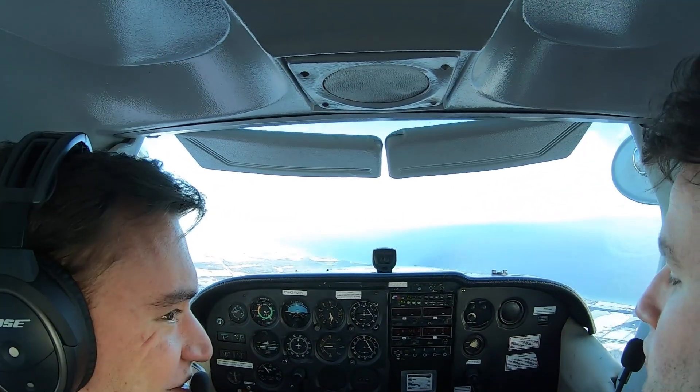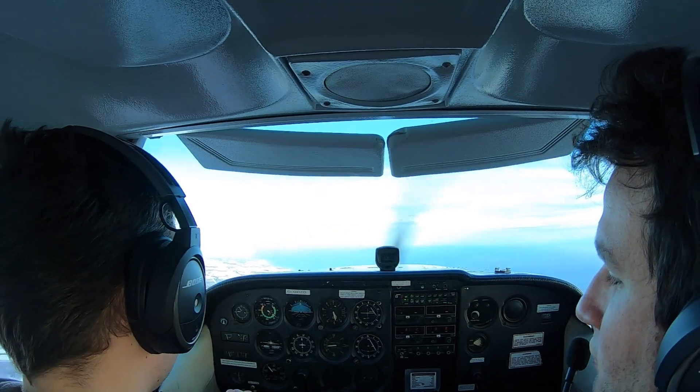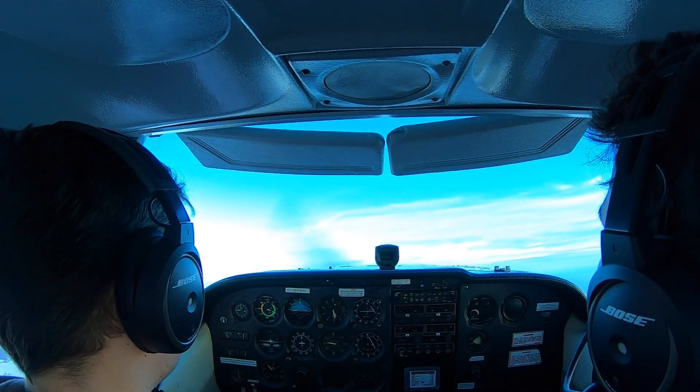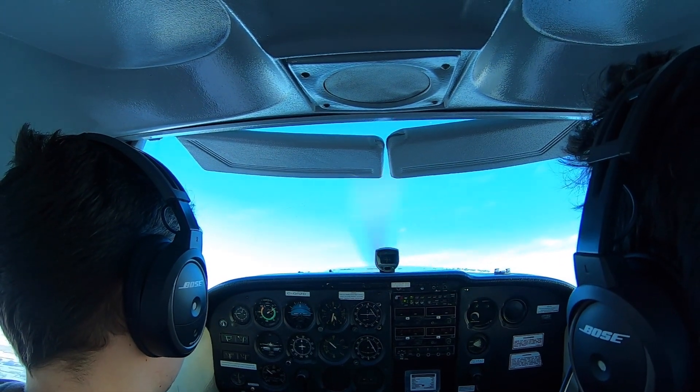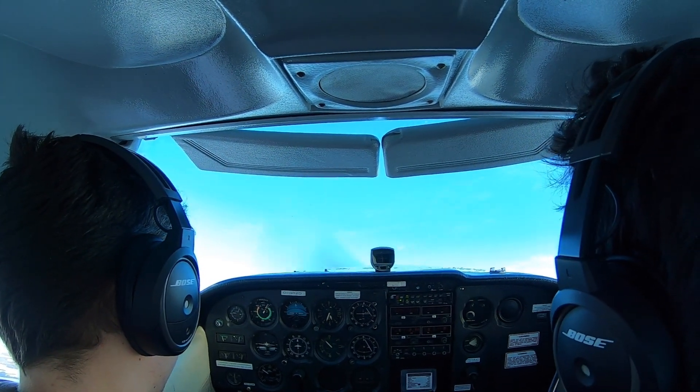Here we go, let's do it. We're going to go to the left. Here it is — full back, full left.